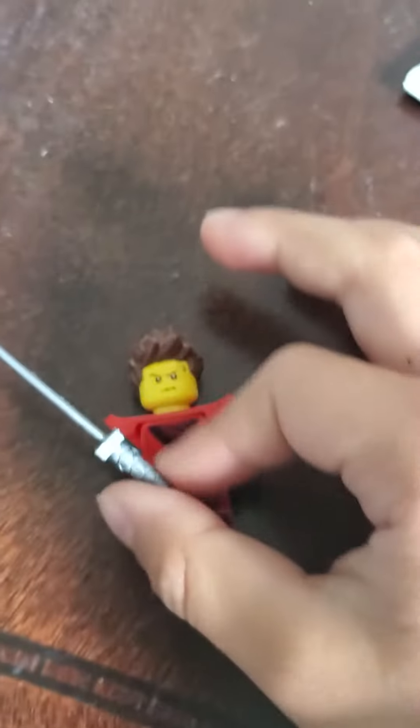Hey guys, it's me again, Alex. So today I'll be showing you how to make Lego Kai.